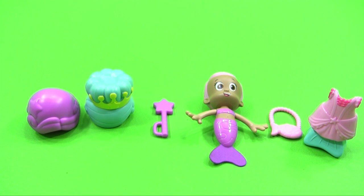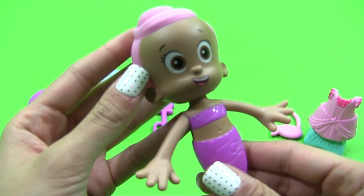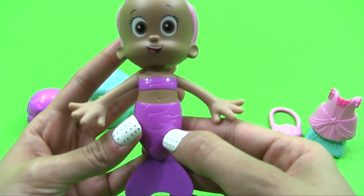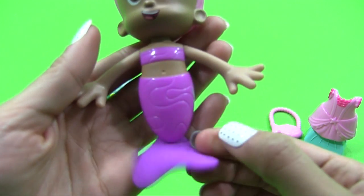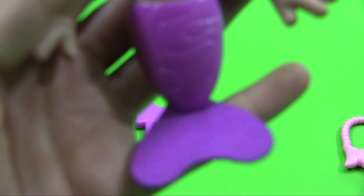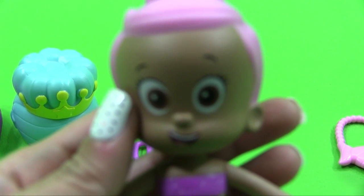Molly needs to get ready for her royal event. Look at her — doesn't she look beautiful, guys? She's wearing a beautiful purple mermaid bikini. This is like velcro or something. This is velcro.